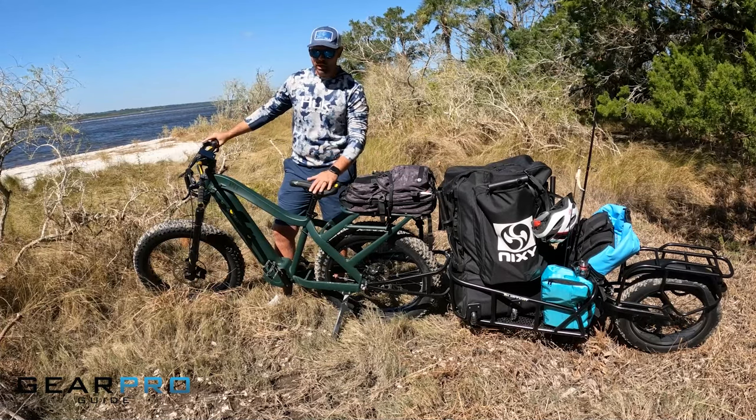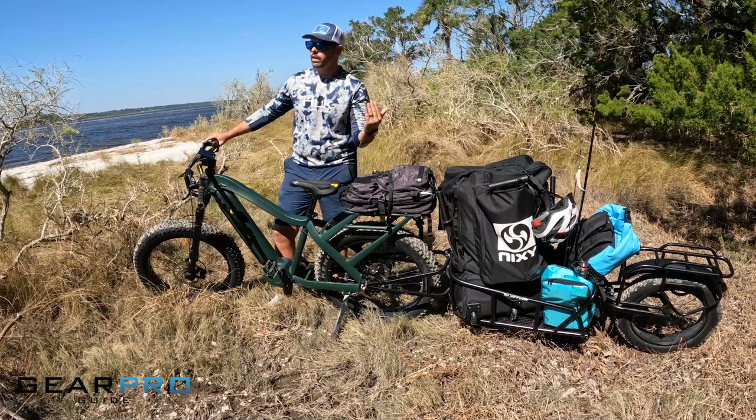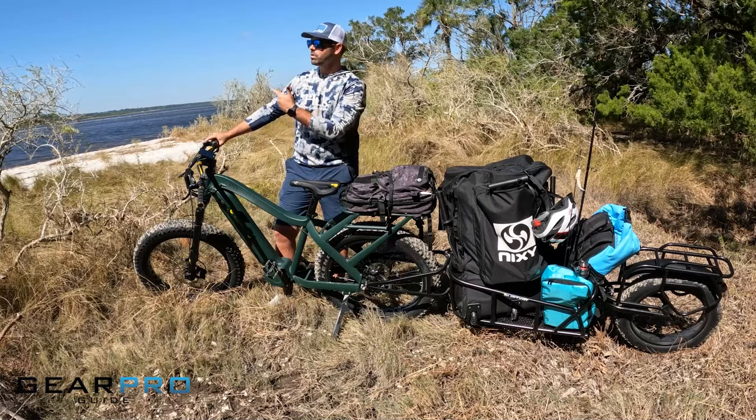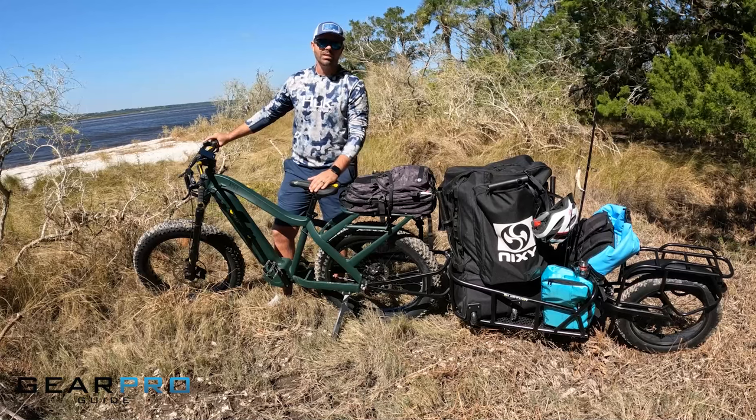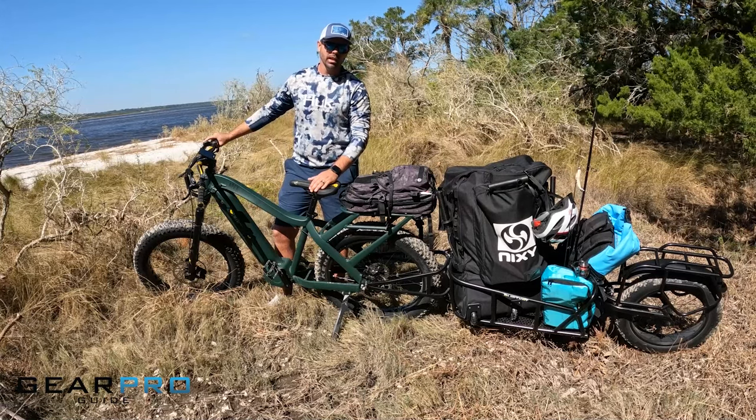So far it's a great e-bike — it's handled very well coming through all the trails and the soft sand, which we'll show you some video of as well. But let's dive into some of the features and specs that you guys have been waiting for.